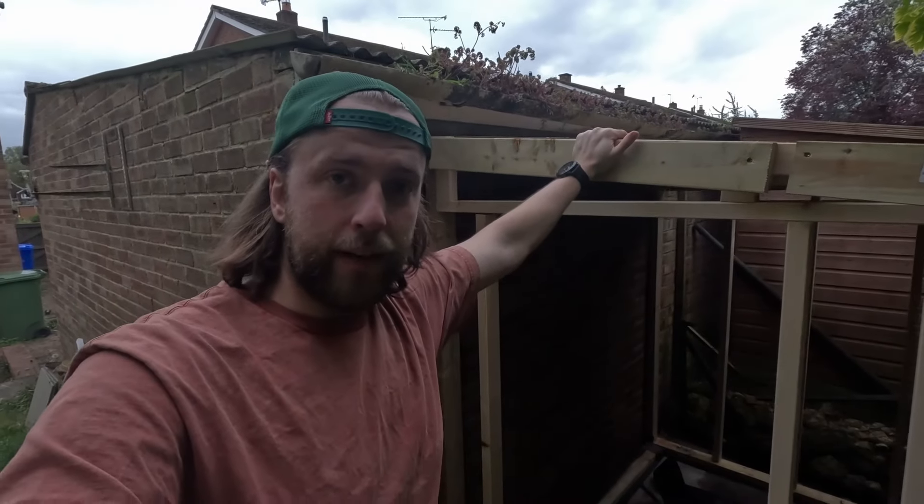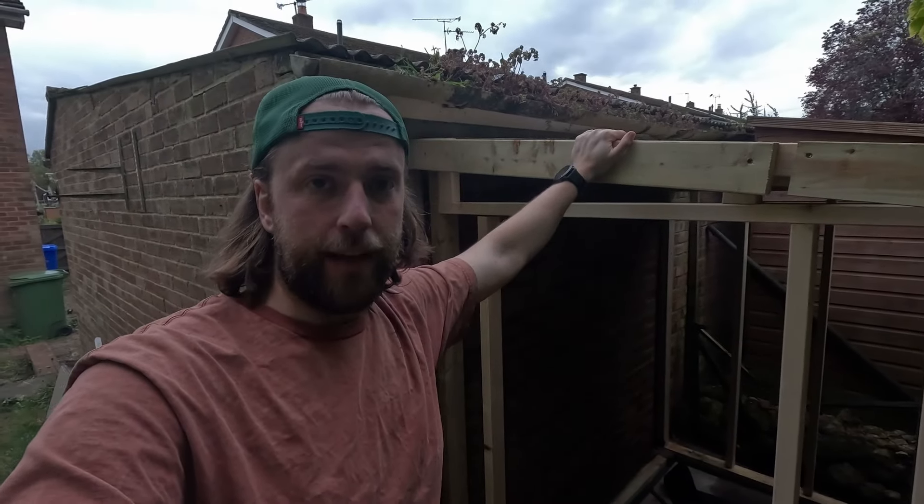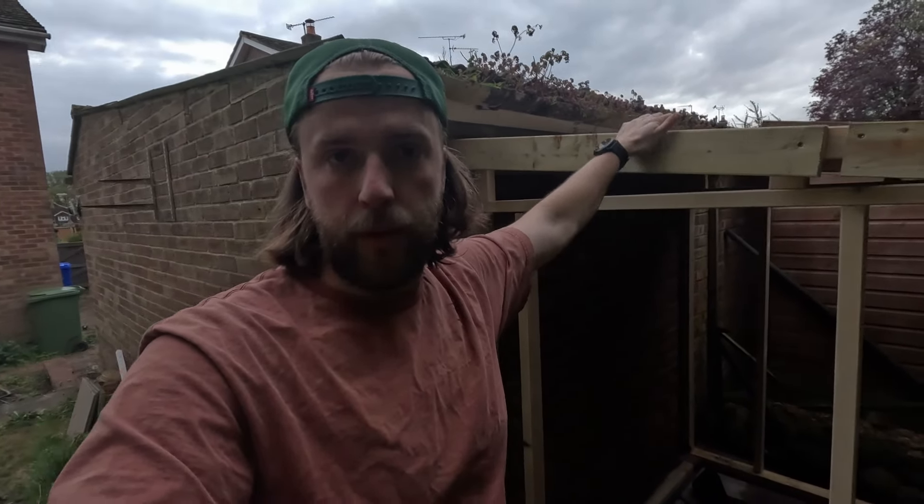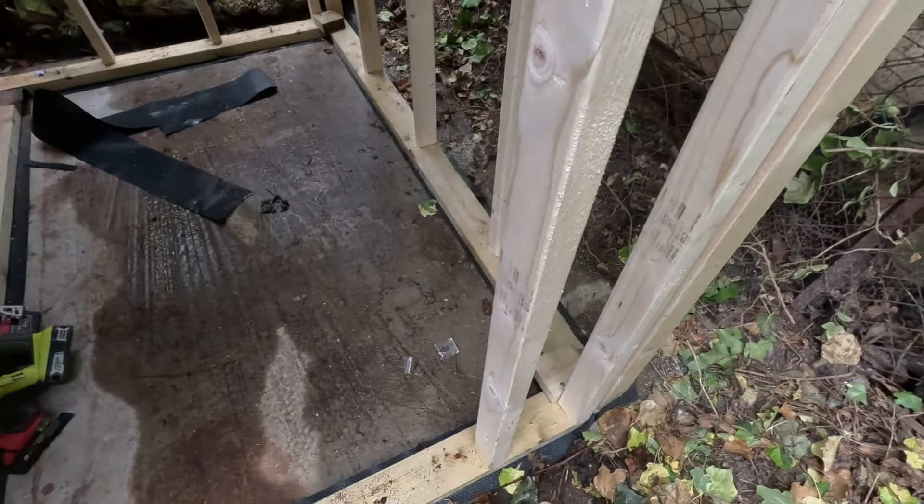Good afternoon guys. Day three of putting the shed together. After confidently believing the weather report saying it wasn't going to rain last night, it clearly has.